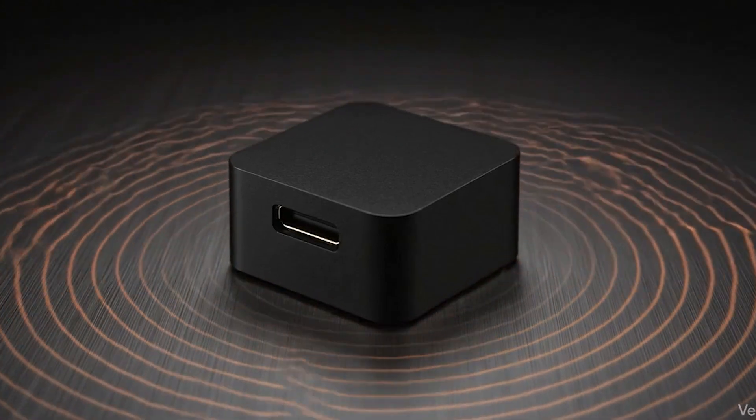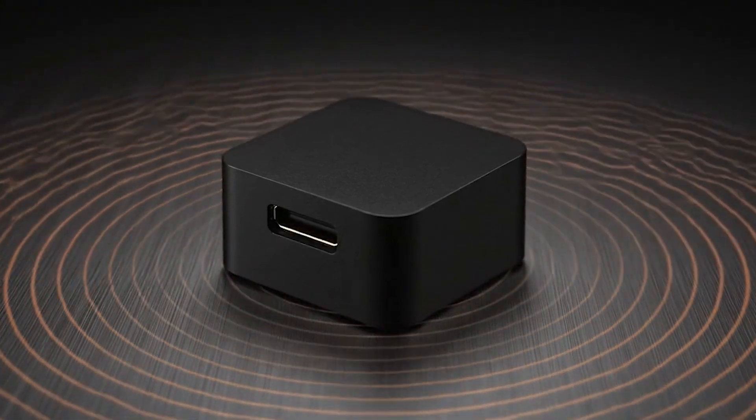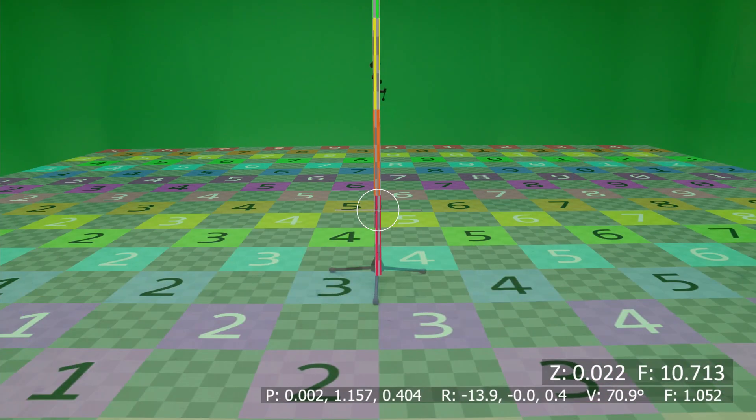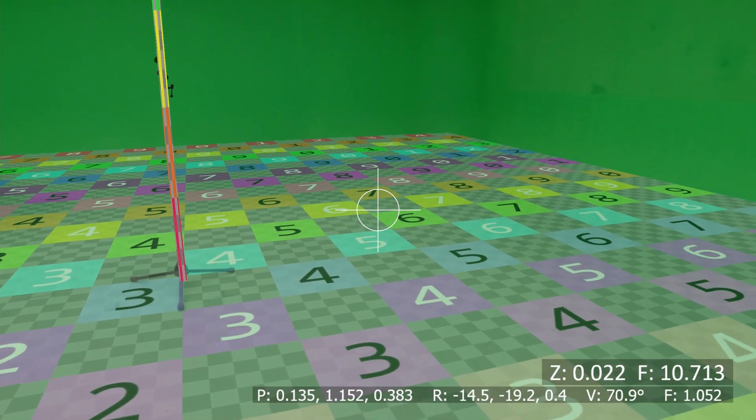It delivers exceptionally stable, jitter-free performance, maintaining precision hour after hour. With one-click network-based commands for yaw reset and IMU calibration, you can bring your virtual set and camera shot back into perfect alignment in seconds.